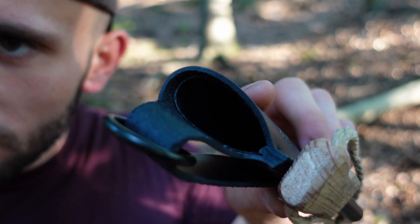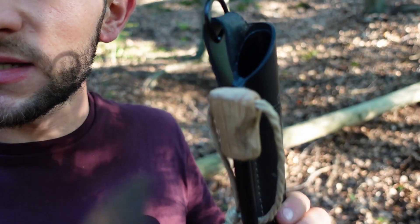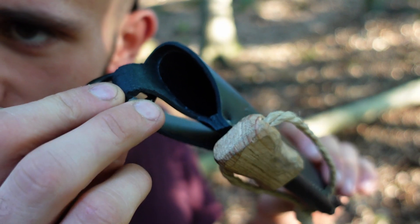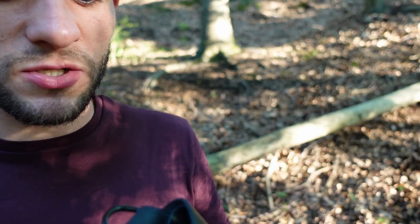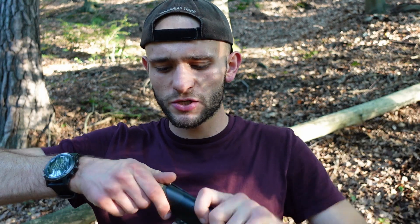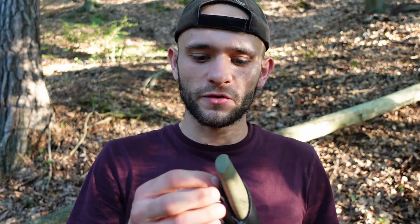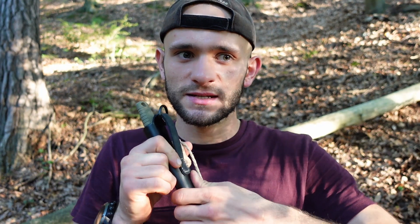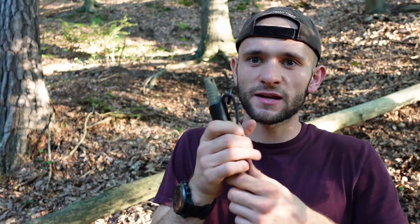Sie ist ungefähr 2 bis 2,5 mm dick. Das Schöne ist: In die Lederscheide haben sie quasi nochmal einen Plastikschutz reingemacht, damit man nicht ins Leder schneidet. Das finde ich ziemlich smart. Bei meinem Esee Pier 4 habe ich auch eine Lederscheide – die ist zwar dicker, Rindsleder, fast 4 mm – aber da habe ich beim Reinstecken immer ins Leder hinten reingeschnitten. Man merkt richtig, dass es dort fast durchkommt. Das kann hier nicht passieren, weil man da einen Plastikschutz reingemacht hat.